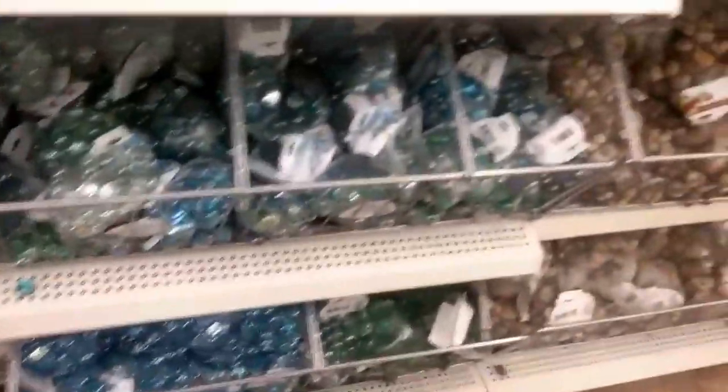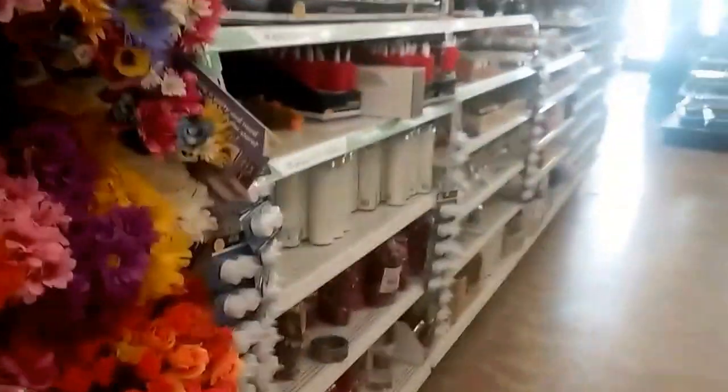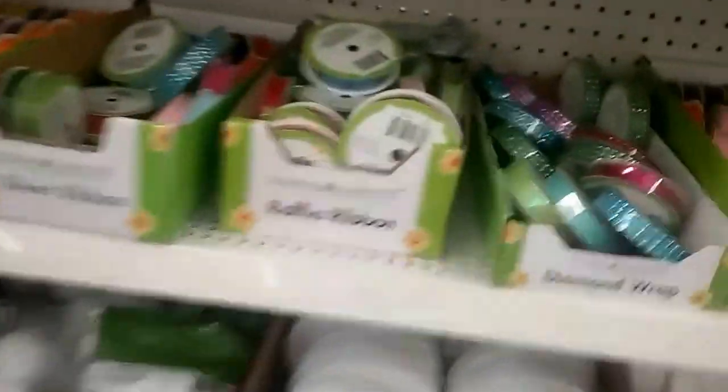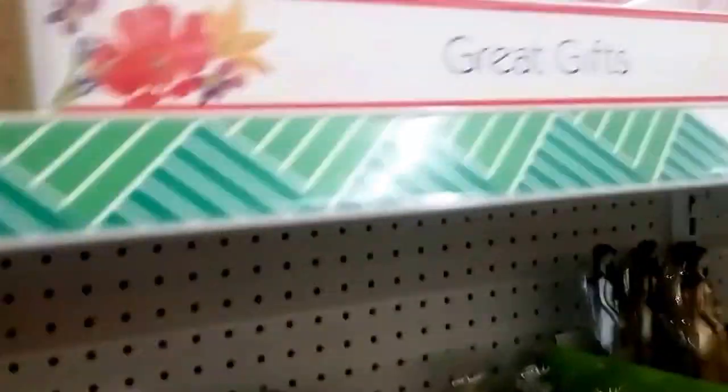Did you notice all the fall flowers? And more stickers. That's cute — for a kid's birthday card. This is pretty, I like these.